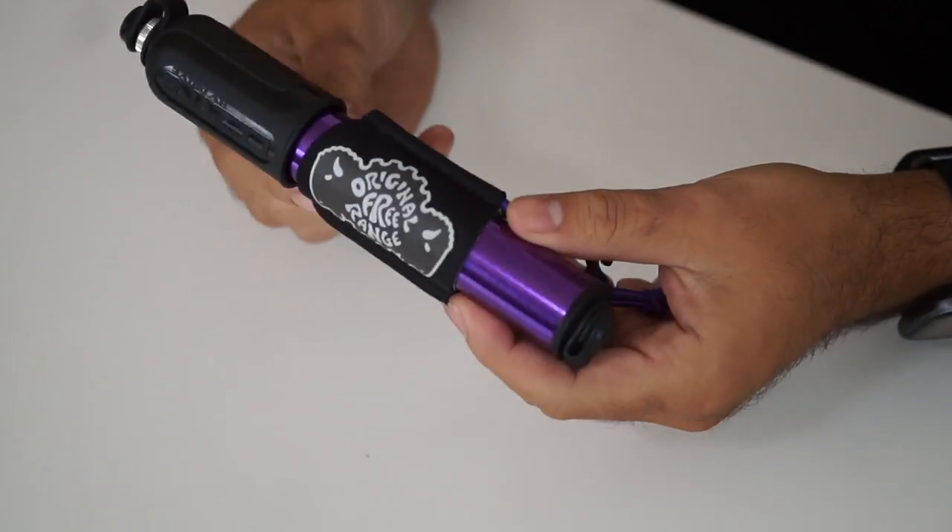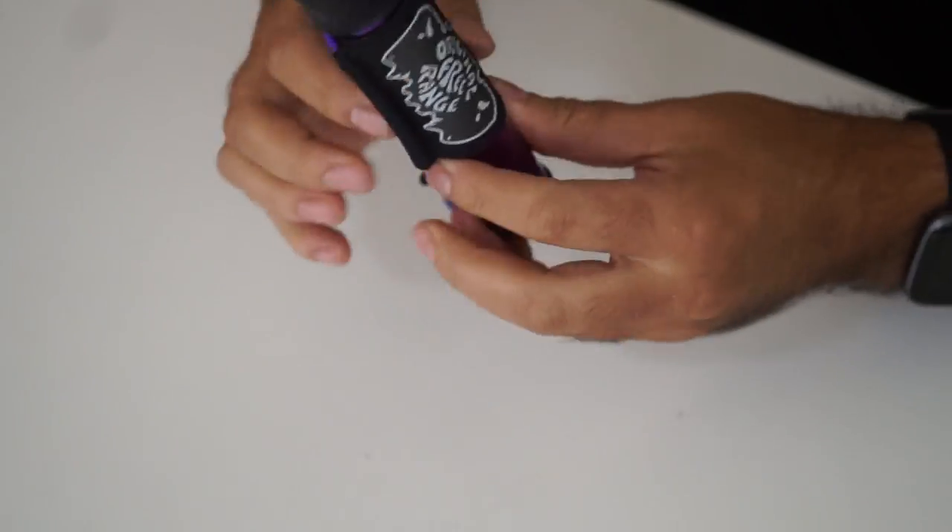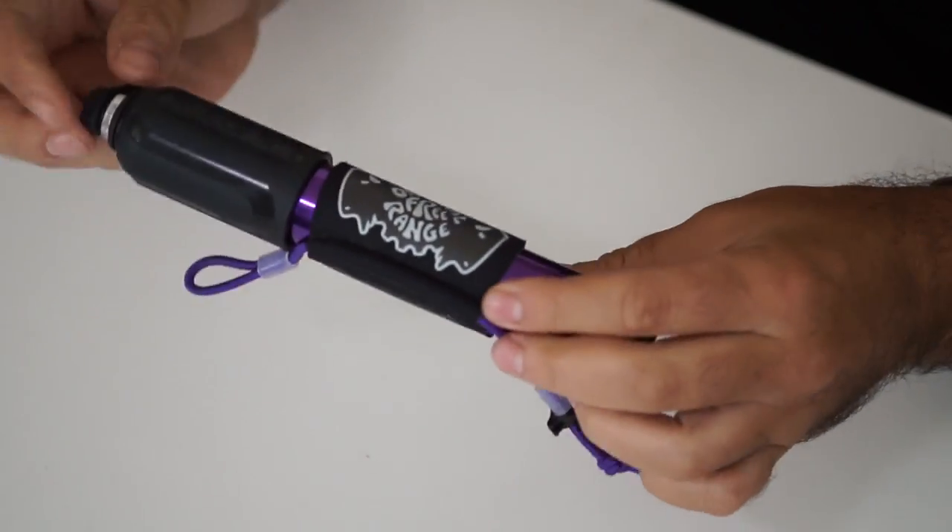This is the Lezyne HV Drive in the small size. You can obviously see it's anodized purple like everything else on my bike. I coupled this with the original Free-Range pump holder, and I really like this entire setup — I'll let you know why in a little bit.